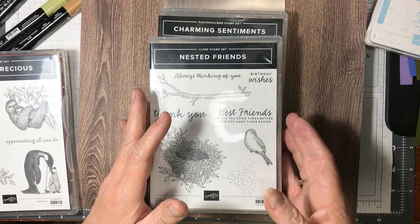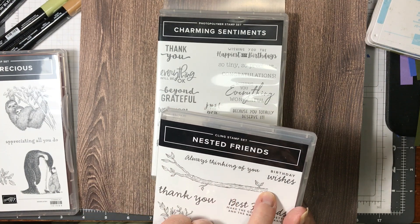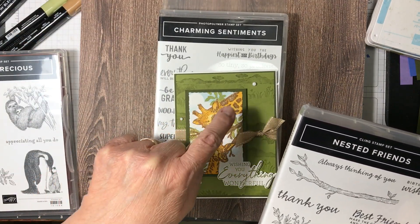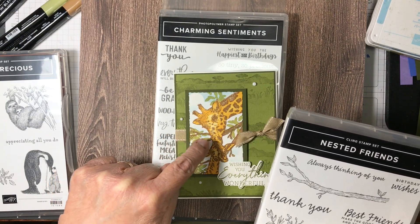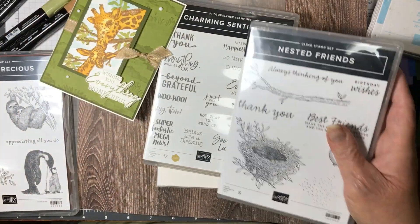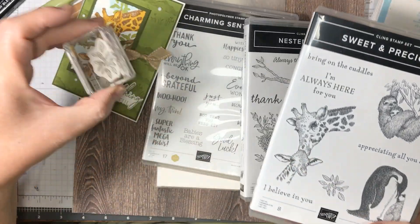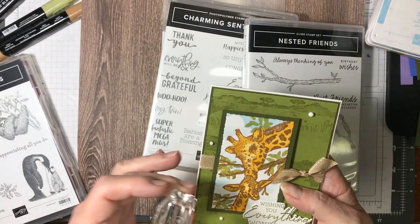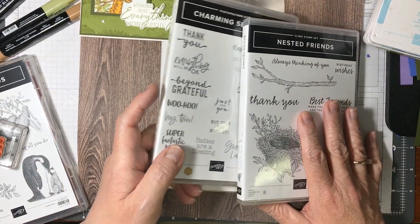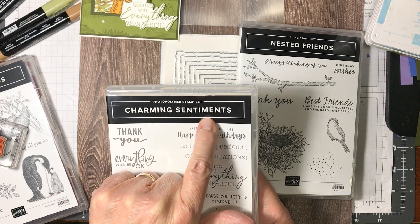Then I took my Nested Friends die — it's online only — and I stamped this. I masked my giraffe through this, and then I did my clouds, and then I stamped the branch. Then from the Sweet and Precious, this section here is the leaves, and I just stamped them around the giraffes. Because I still had the mask on, it worked out perfectly. For the sentiment, I chose Wishing You Everything Wonderful from the Charming Sentiments.